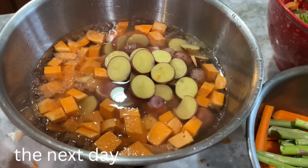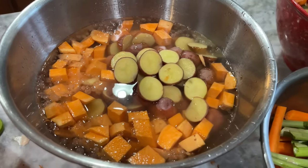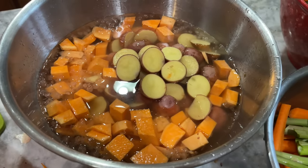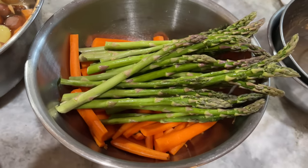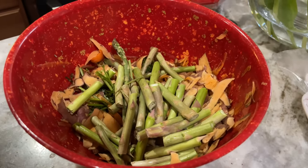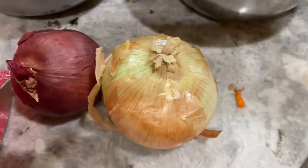We are getting the vegetables ready for our roasted vegetable dish. We've got some sweet potatoes and small red potatoes cut up in cold water to prep early, our clean carrots and asparagus, a little scraps bowl for things I'll freeze for a future broth, and we're going to cut some onion too.